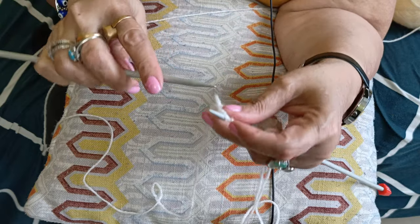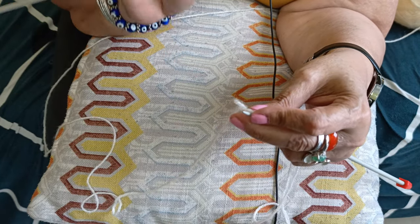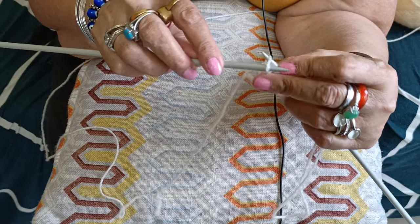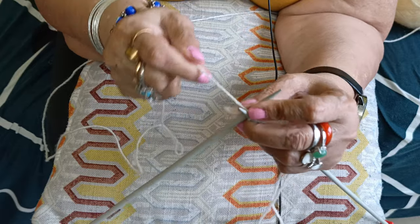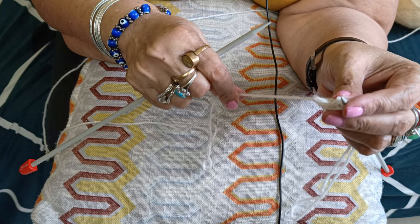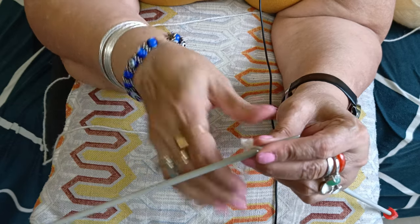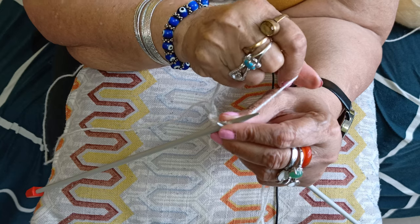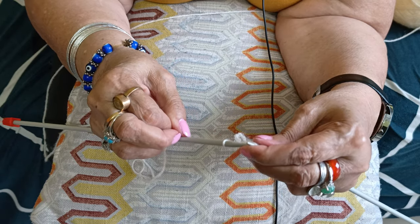Now let's begin the purl stitch. Insert your right needle into the first loop from the front — this is the front of the loop. Take your yarn; remember when doing purl the yarn stays in front, and when doing knit it goes to the back. Keep your yarn in front, insert the needle from top to bottom, wrap your yarn around from back to front, push your loop out, and drop the loop from your left needle.